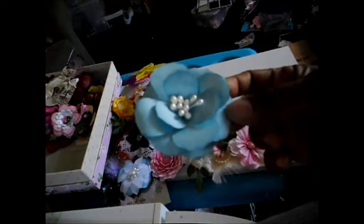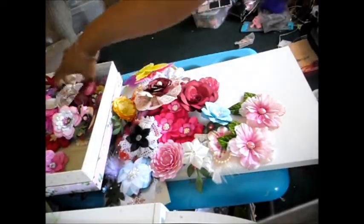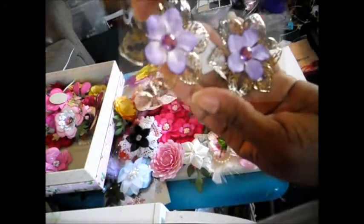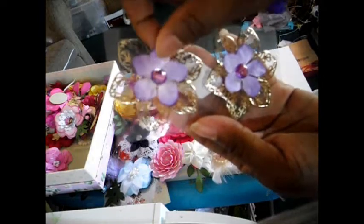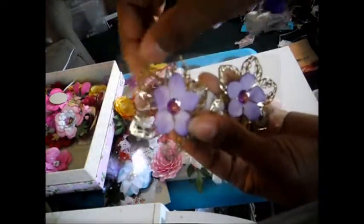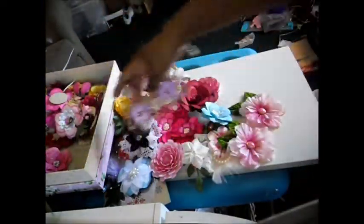These are some new blue ones that I've been working on lately. This flower here has stamens in the middle again. And I've made these flowers here — these are actually metal, but the flower in the middle is actually fiber fabric, and it's got bling in the middle that I added to it. This is just transfer paper that it's sitting on so I can stick it into the packages.